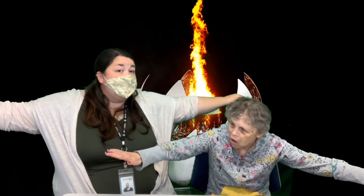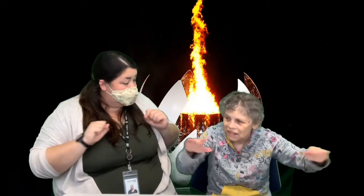Alright, we're gonna stretch first. Reach those arms way out to the side — we're gonna count to 10. 1, 2, 3, 4, 5, 6, 7, 8, 9, 10. Reach forward. 1, 2, 3, 4, 5, 6, 7, 8, 9, 10. Great job!